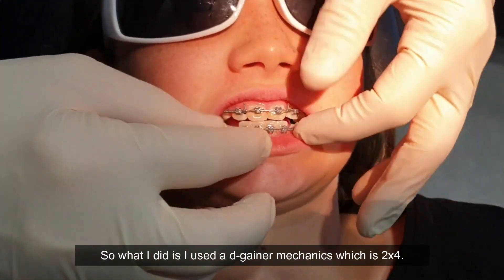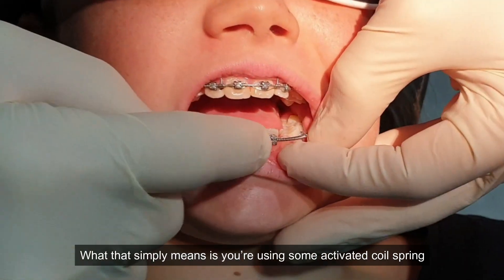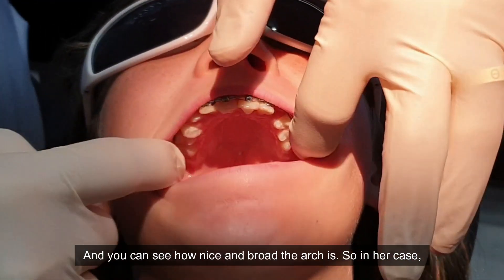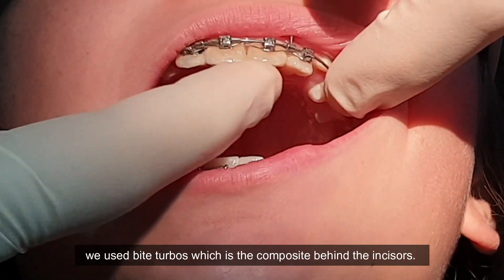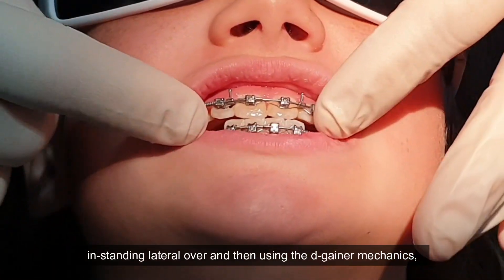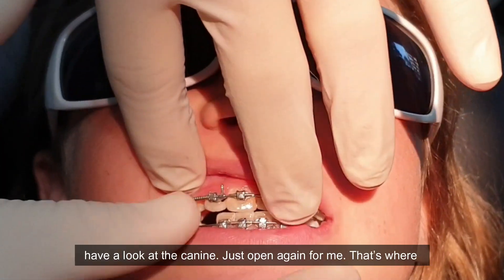What I did is I used degainer mechanics, which is a two-by-four. What that simply means is you're using some activated coil spring to make the room. You can see how nice and broad that arch is. In her case we used bite turbos, which is composite behind the incisors — bite together again. That opened the bite so we could get the instanding lateral over right, and then using the degainer mechanics, have a look at the canine just opening up for me.